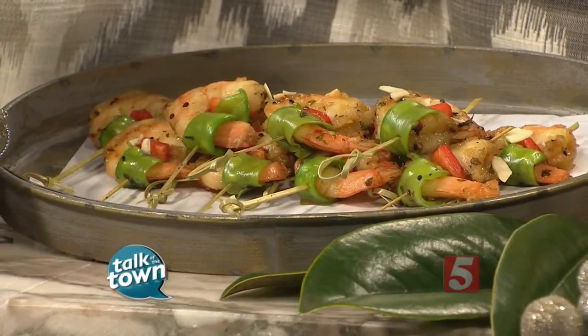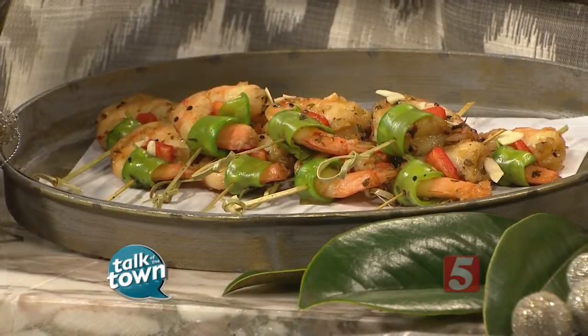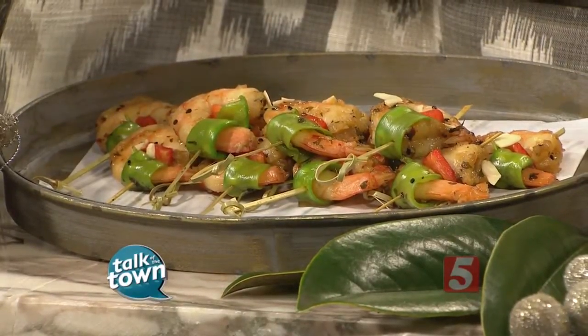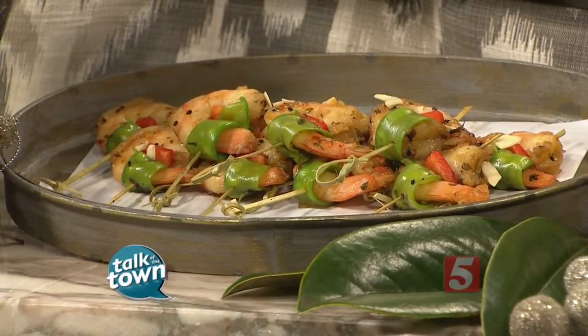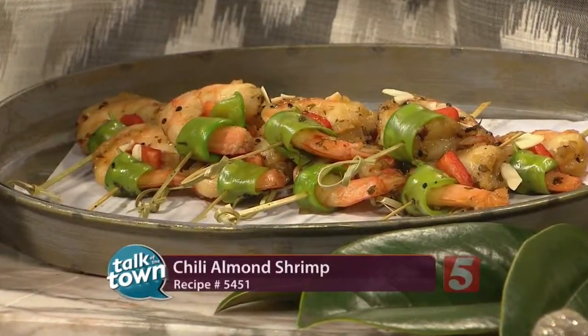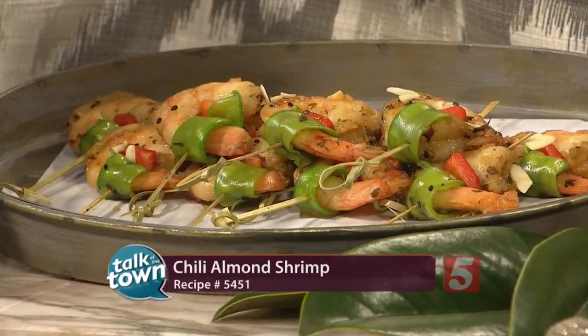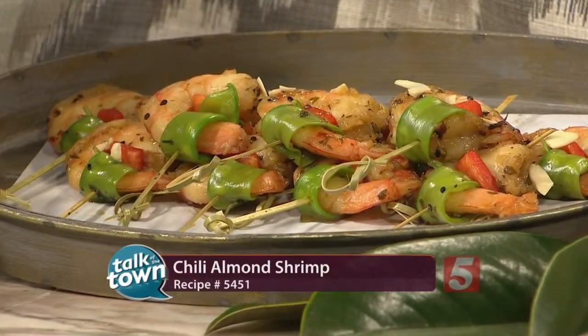That's our Chef's Market Chili Almond Shrimp — we sell them by the dozen, lots of them. That looks fantastic. You sell that and everything you need for Thanksgiving too, so order quickly: sweet potato casserole, cakes, pies, all of that. Still taking orders. Thank you for sharing this recipe — I can't wait to try it. This is recipe number 5451. Jim Hagey is ready to see you over at Chef's Market Catering and Restaurant.